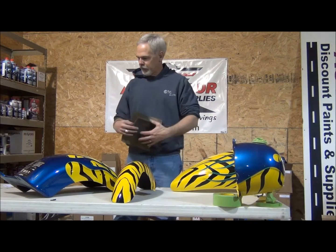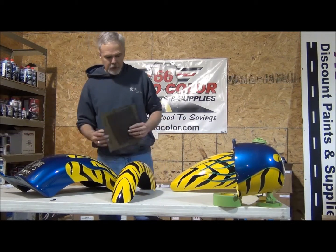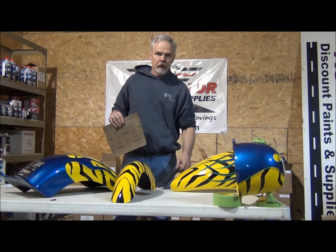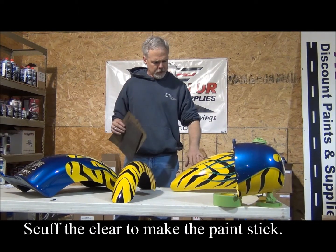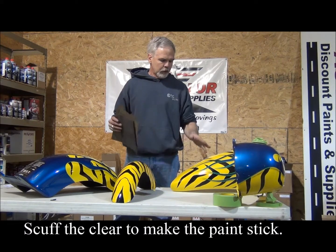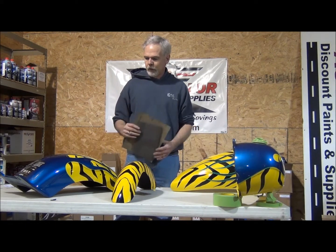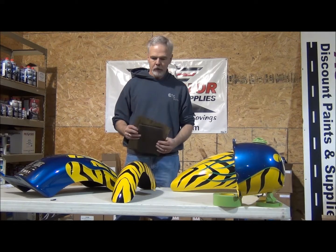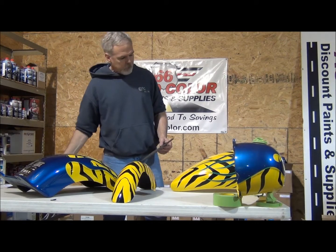Now that we've used the wax and grease remover and got all the pieces clean, next we're just going to scuff the clear. The clear is in good shape, and we know the approximate year of the bike — we know it's a catalyzed clear, so that'll be a good base to put our paint on.